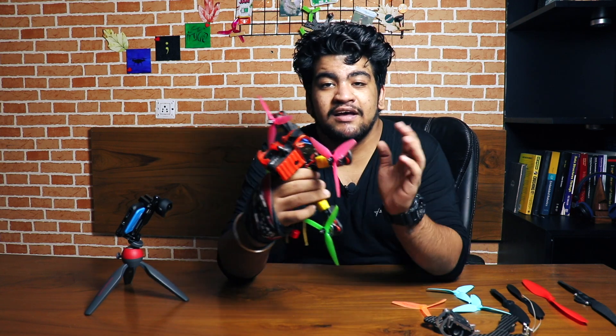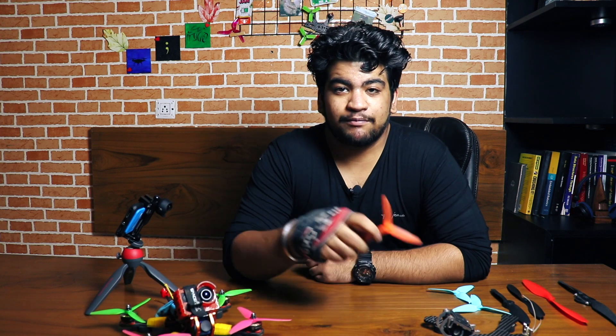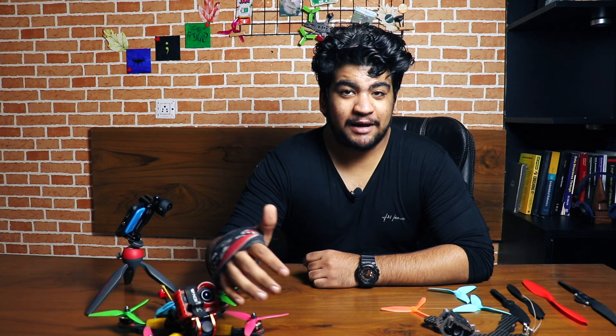Hey, how's it going everybody, welcome back to a new video. This is the third episode of the FPV racing drone build series where we are making our own FPV racing or freestyle drone. In this episode we will talk about propellers, which are a crucial component for FPV racing drones. My name is Zayaan, I put educational videos on drones, DIY electronics and all kinds of stuff, so consider subscribing. Without further ado, let's start.